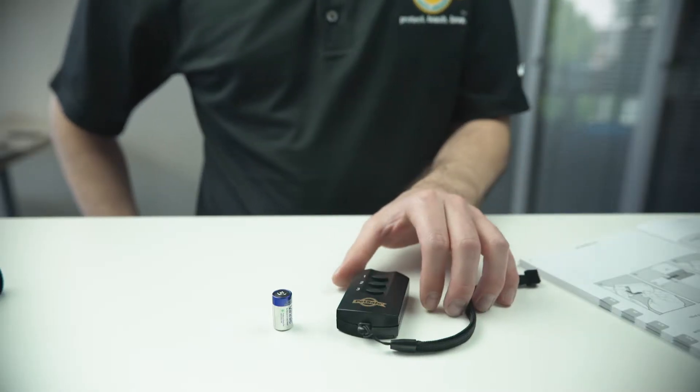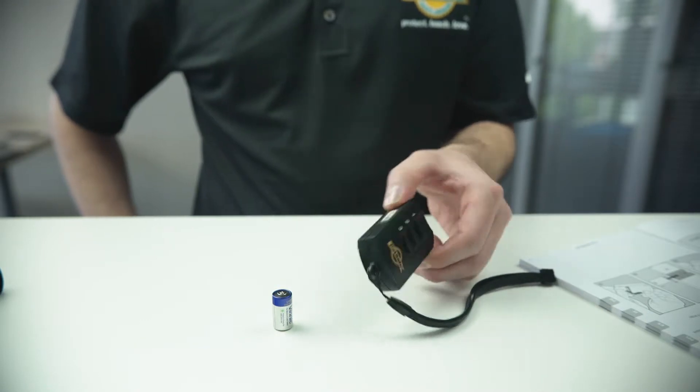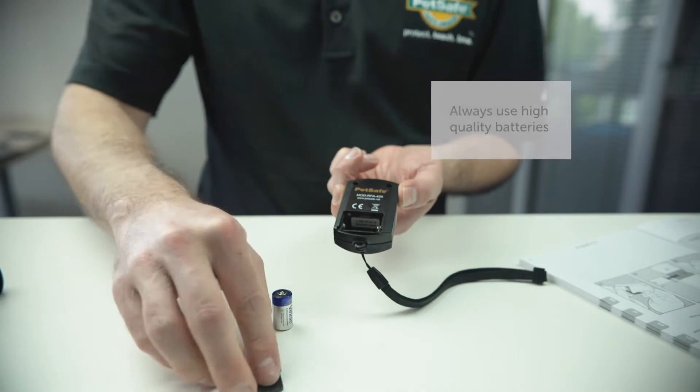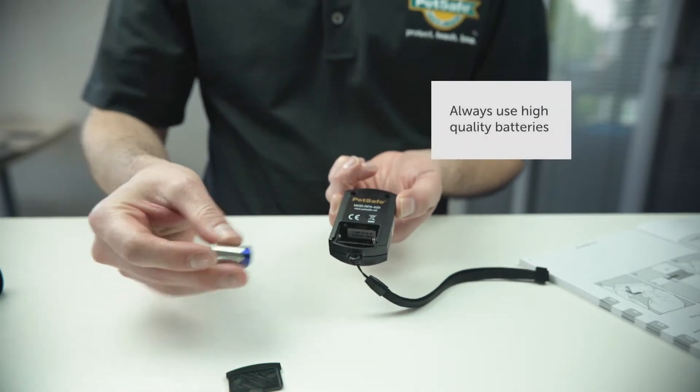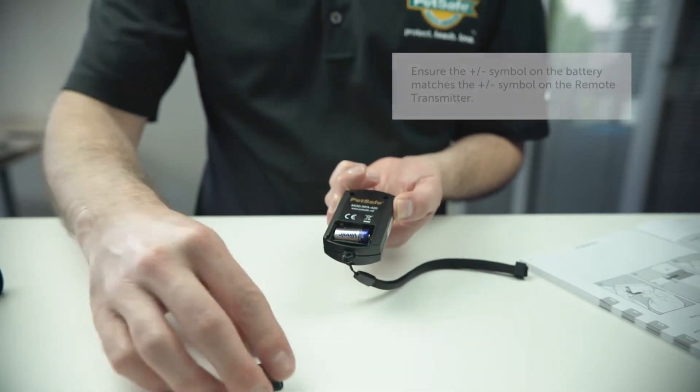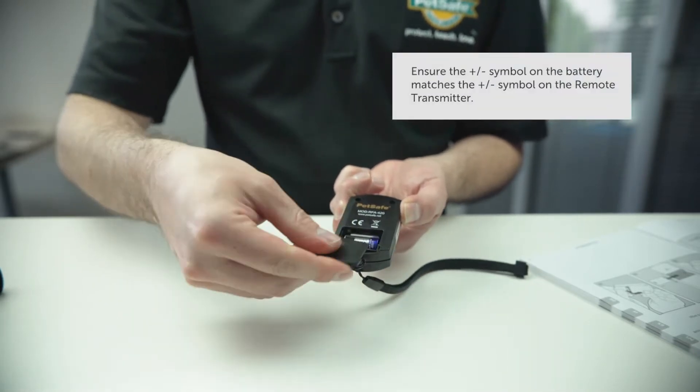To replace the battery in the remote transmitter, hold the remote transmitter face down. Gently push on the lower door, slide down and remove the battery cover. Insert the 6V battery and replace the battery cover.